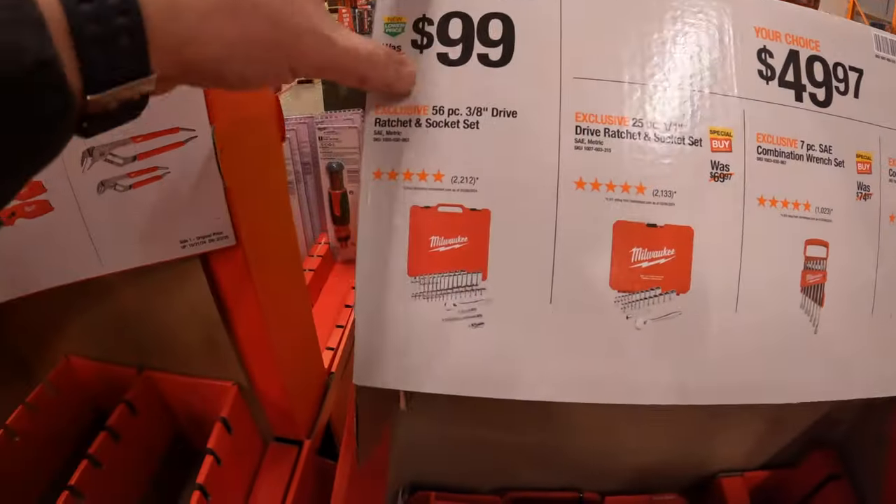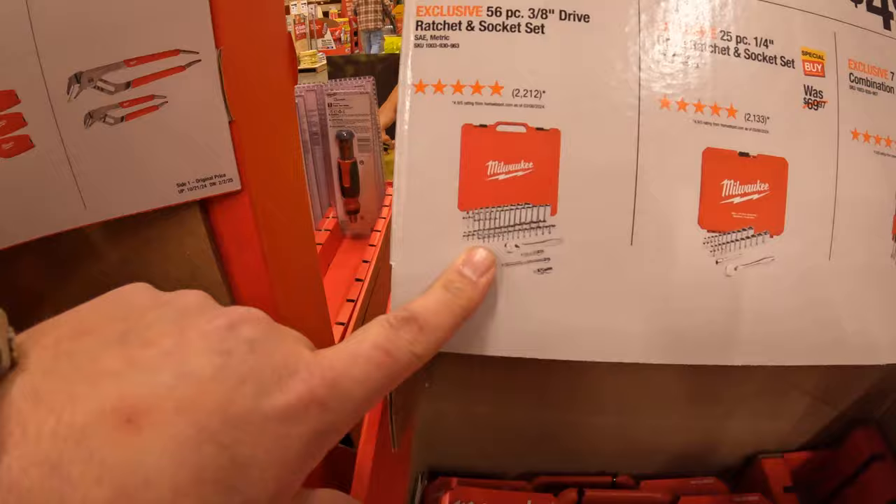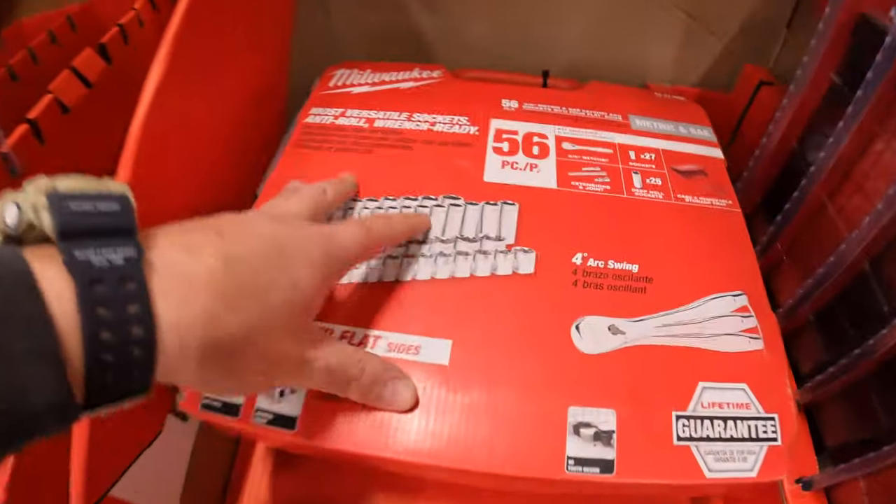$99 for the 56-piece 3/8-inch drive ratchet and socket set, and they do have that one in stock.